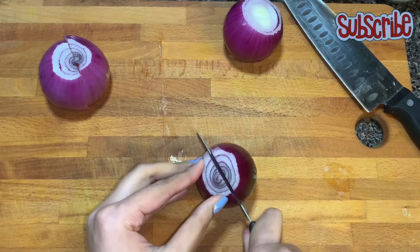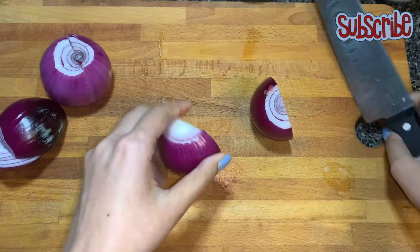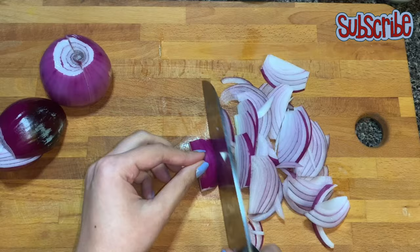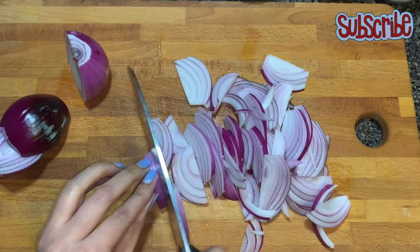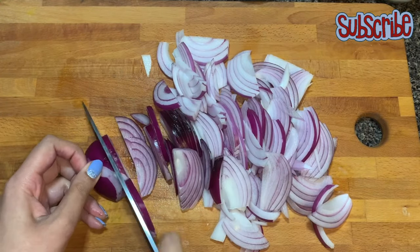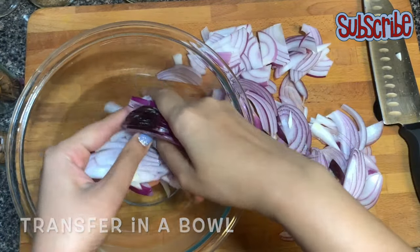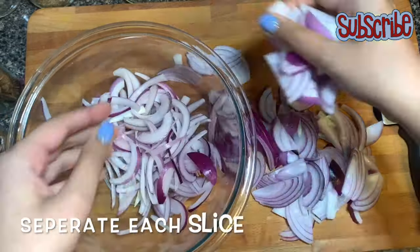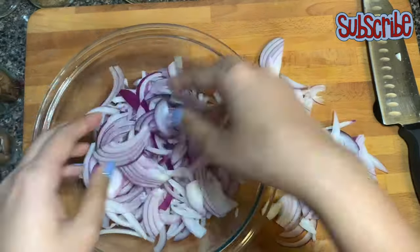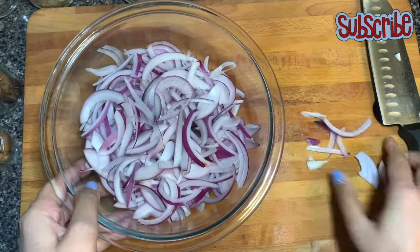Now we're gonna slice them thinly. Once done, transfer them into a bowl. You need to have all slices separated because you're gonna fry them — it's very difficult to separate at that time, so beforehand separate your slices.